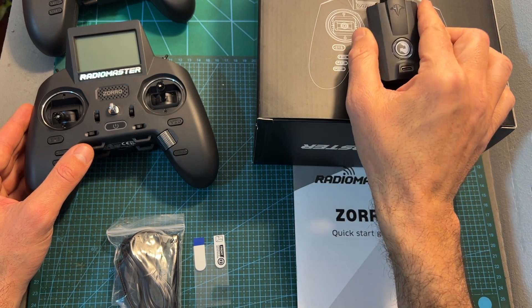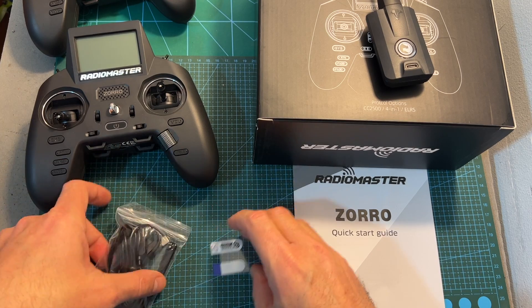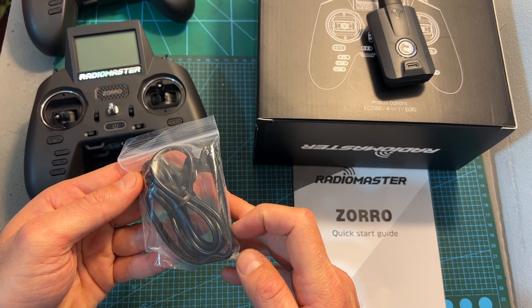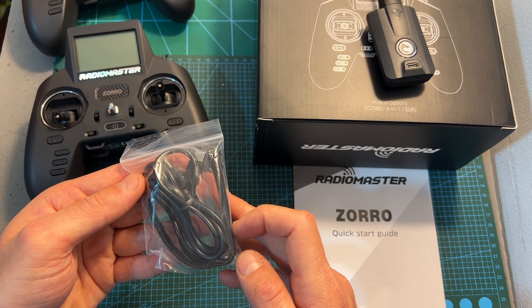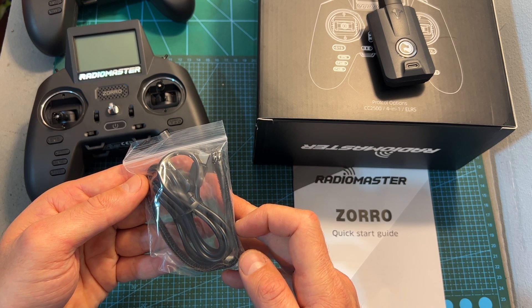All versions come with a quick start guide, a screen protector, and a bag that contains a pretty long USB Type-A to USB Type-C cable, which is used for connecting the Zorro to a computer and charging its batteries — which are not included — along with battery Velcro wraps for attaching an external battery.